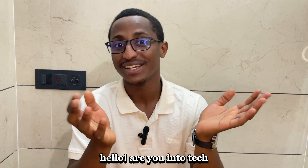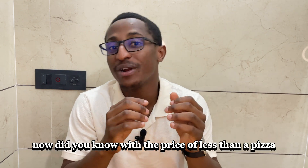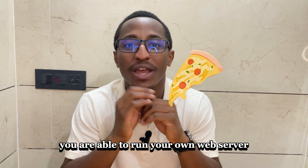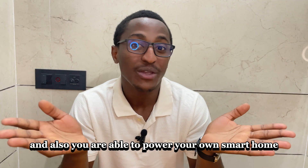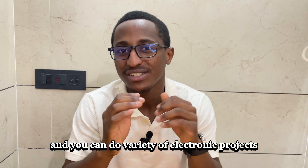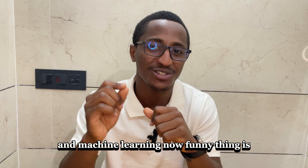Hello, are you into tech or do you love electronics and do-it-yourself projects? Did you know with the price of less than a pizza, you are able to run your own web server, power your own smartphone, and do a variety of electronic projects that you can even embed with AI and machine learning.